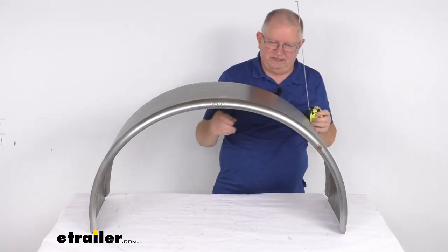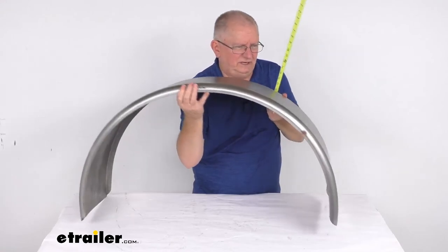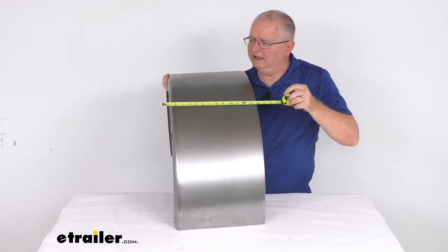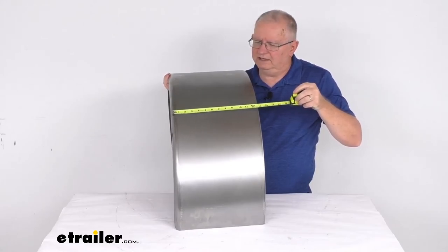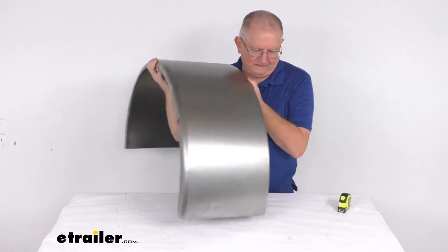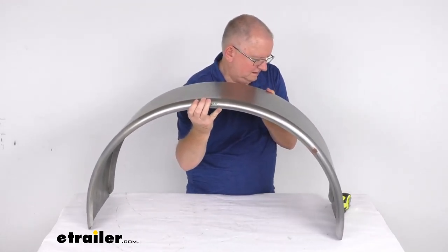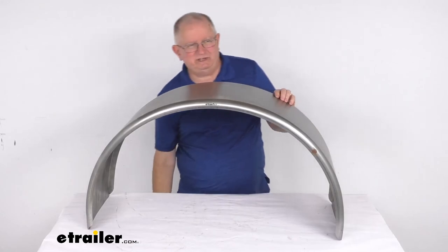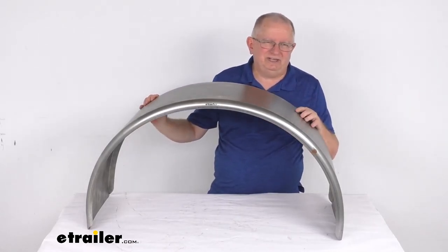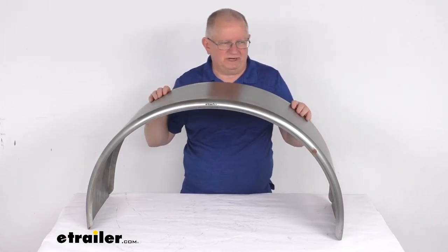And the last dimension is going to be the width. Going width-wise, it's right at 13 inches wide. But that should do it for the review on this eTrailer Single Axle Steel Trailer Fender for 15-inch to 16-inch wheels, for a quantity of one.